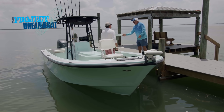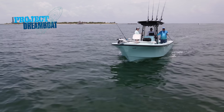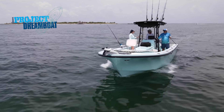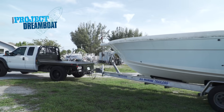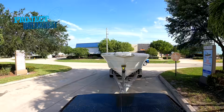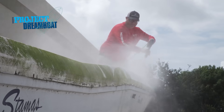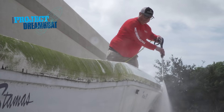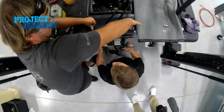George Labonte joins Bobby Woodard aboard his custom 25-foot Parker. After fishing the boat for a few years, Bobby realized this was going to be the perfect boat for his business and it was time to give her the TLC that she deserved. A new passion project is also introduced at TRB Customs — an old Stamus bound for a serious overhaul. All coming up on Florida Sportsman Project Dreamboat.